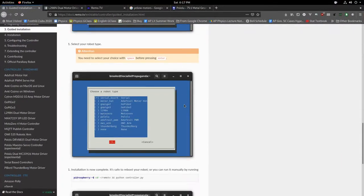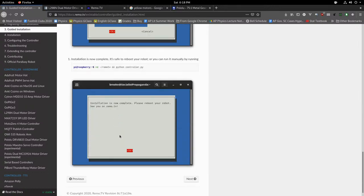Next the installer will let you select a robot type. Use the arrow keys to move down to 'l298n' in the list. Press Space so the asterisk moves to l298n — make sure the asterisk is on l298n — then press Tab to select OK and press Enter. Installation is complete.